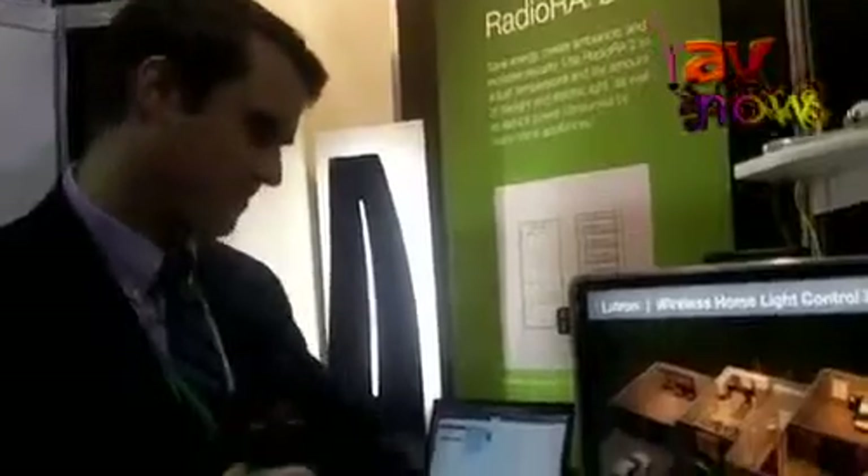Hello, I'm John Hewson from Lutron Electronics, and today I'll be showing you the new iPad app for the RadioRA 2 Total Home Control System. The iPad app can control your lights, shades, temperature, as well as time clock events for the whole home.